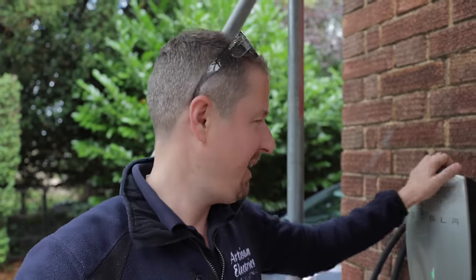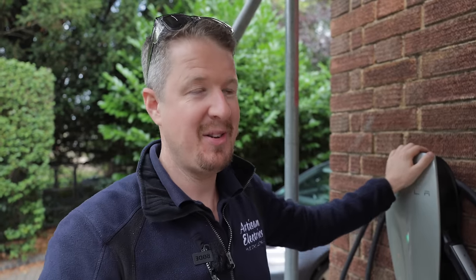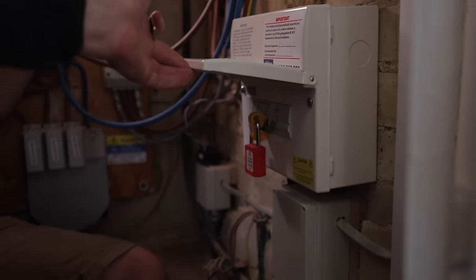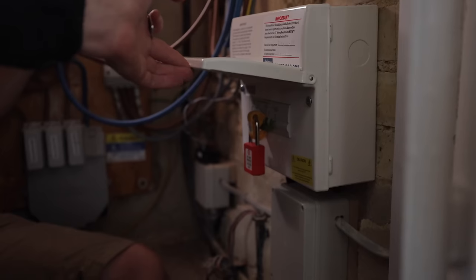Before we take the cover off we've got to do something regarding safety — turn the power off. Nobody wants a crispy electrician lying on their driveway. I'm going to isolate this back at the mains, but there are other electricians working on site doing a solar install, so I'm going to use my lockout kit to make sure nobody else turns the power on while I'm working. We have locked out and tagged out, so we're now safe to work.